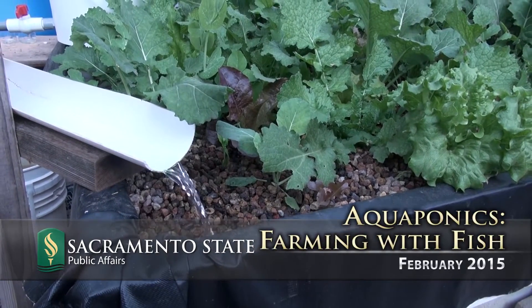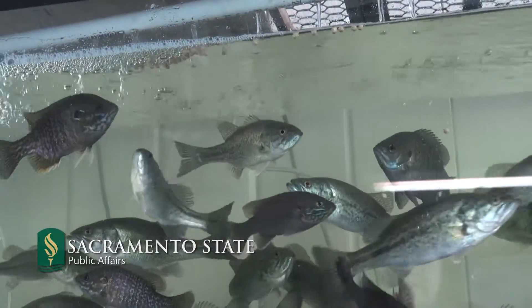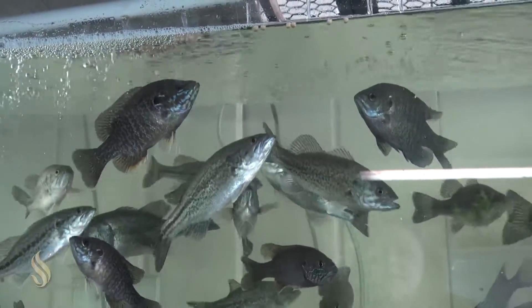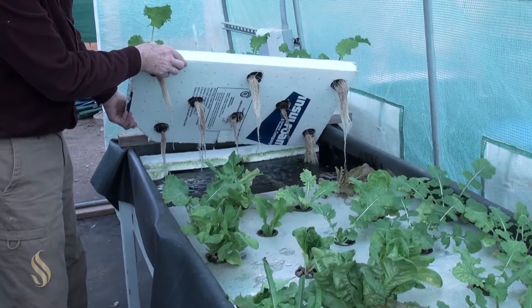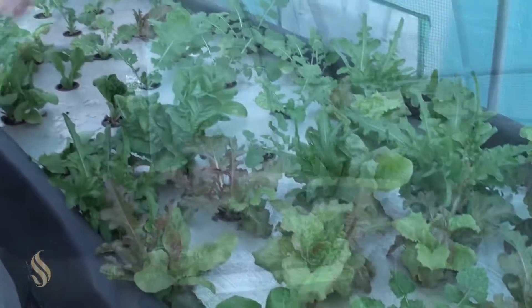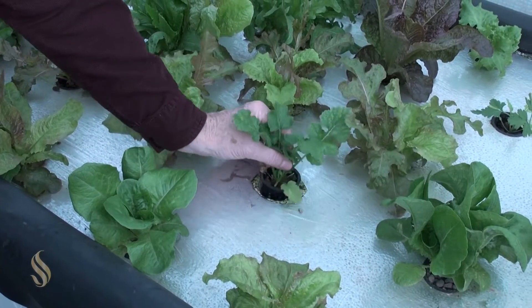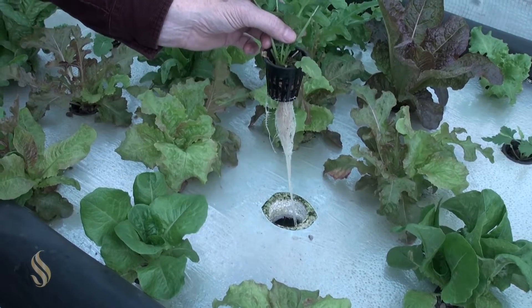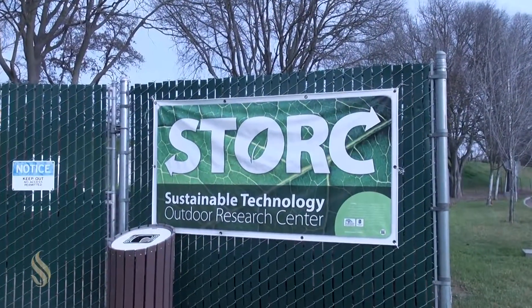The basic principle of aquaponics is to combine aquaculture, the cultivation of fish in closed environments, with hydroponics, the cultivation of plants without soil. The marrying of those two processes solves nutrient problems and waste problems because each system uses the byproducts and the waste products of the other.